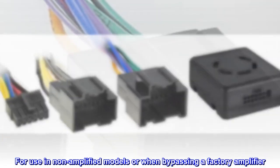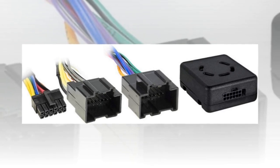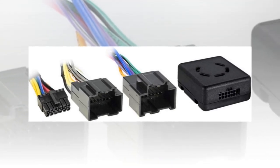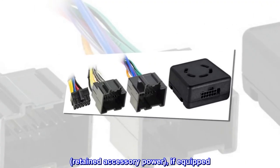For use in non-amplified models or when bypassing a factory amplifier. For use in models without OnStar. Retains RAP — retained accessory power, if equipped.